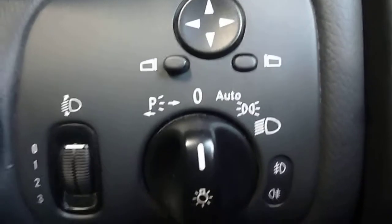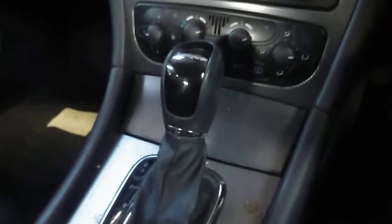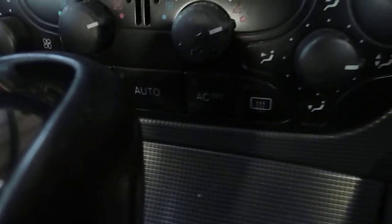It does have electric mirrors and windows, automatic headlamps. Once it's got a clean inside, really. Automatic air conditioning. It's not too bad, actually.